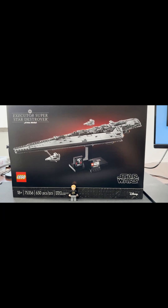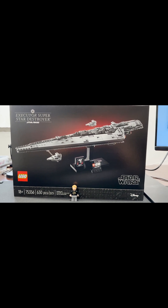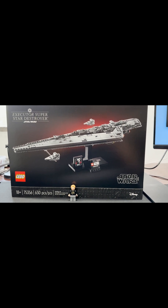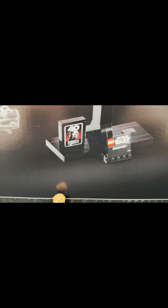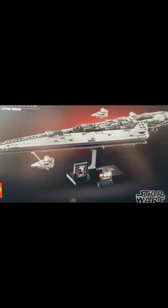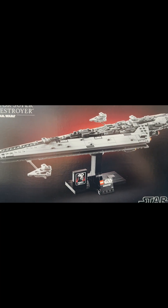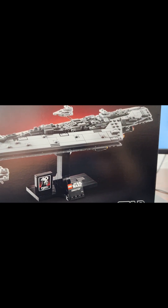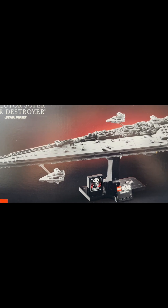Hello everybody, Jay the Builder here. Today we are doing the Executor Super Star Destroyer — new set 75356 that arrived last week. Paying homage to Return of the Jedi, it's kind of a display build. Pretty cool looking. It's not like the UCS version but still very neat and detailed for the size. We're gonna give a review and see what we think.